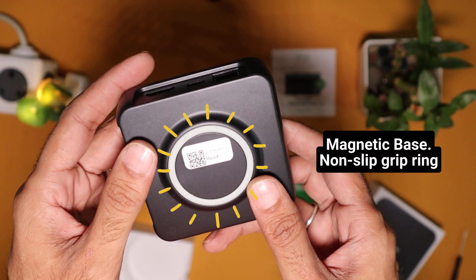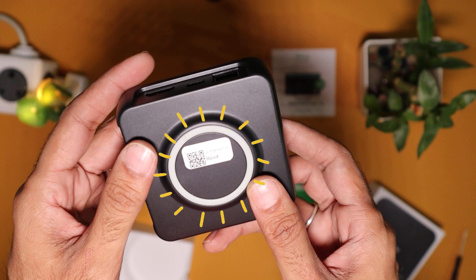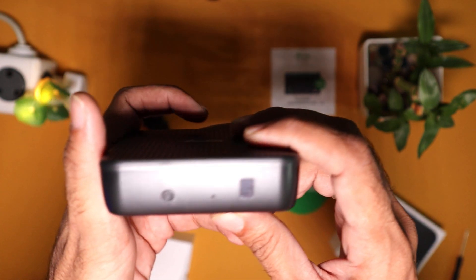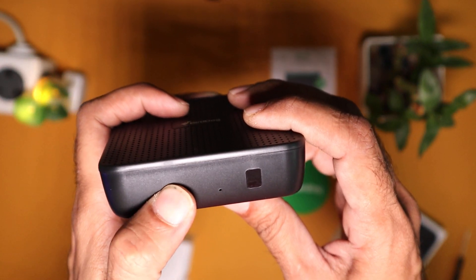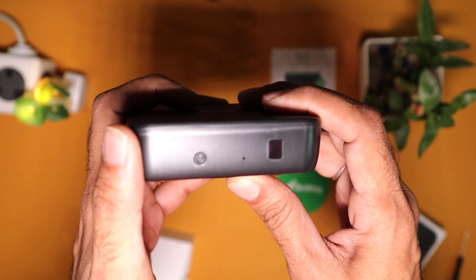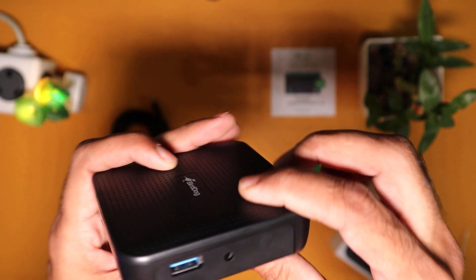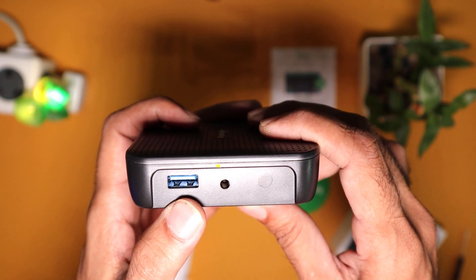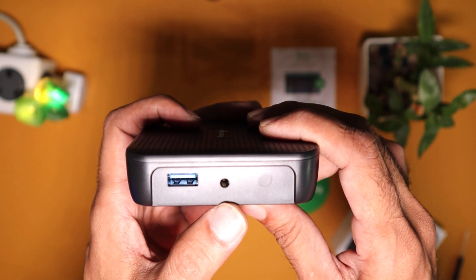It's easy to mount it on your desktop or any flat surface with its rubberized base ring or by using its magnetic base. On the other side, it has a power switch along with a small LED indicator to show the status of the device. It also includes a USB 3 port, and along with that it has a 3.5mm audio jack output for audio monitoring.